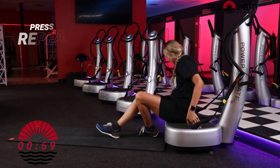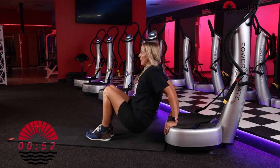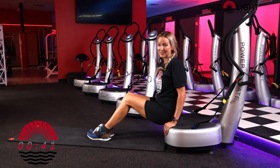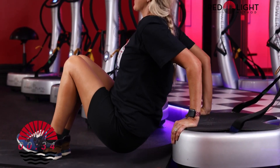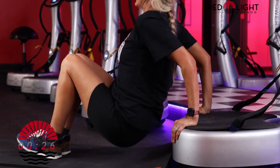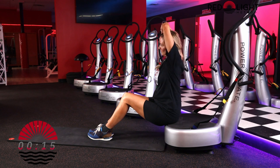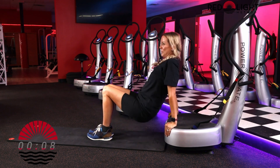Next we're going to sit — press repeat. Tricep dips. Hands are on, scoot the hips off, we bend and press up. Take a break at any time if you need to on your triceps. Keep up the good work. If you need to do a little stretch at any time, just have a seat and stretch your triceps.